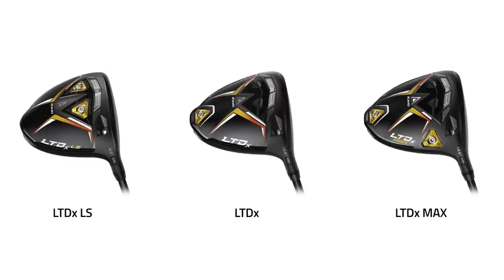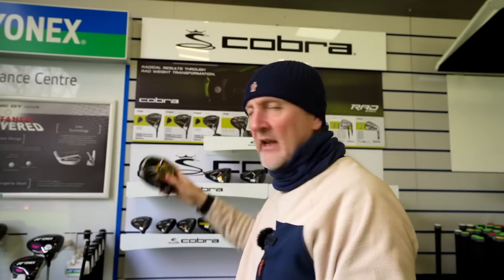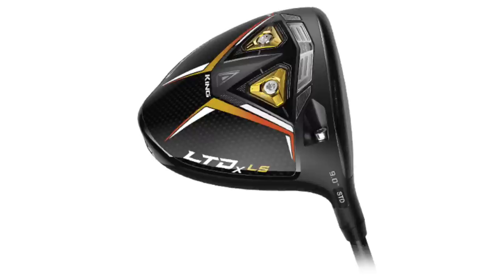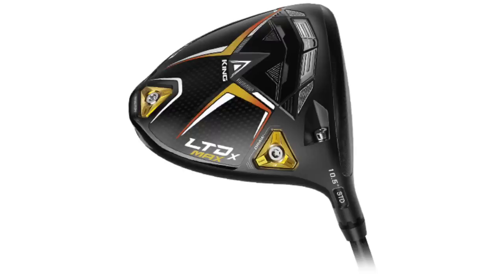Let's find out more about why that's happening and what separates these three driver heads. The three heads differ based on where the weight is placed. Starting with the X model — at the very back there's 10 grams of weight, a fairly standard thing. There's also a lot of weight at the very front across all three. Then in the LS model the weight shifts from front to back. For the Max product there's a draw-bias driver with weight at the back, and you can change that draw-bias weighting to further affect the draw.